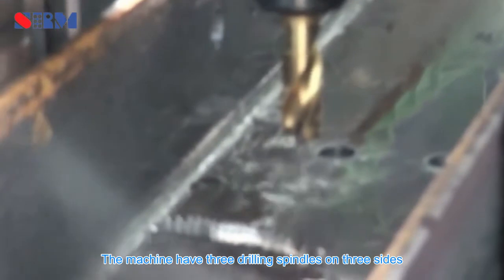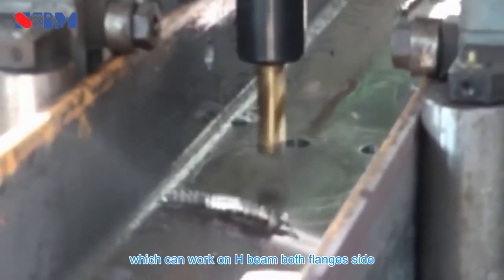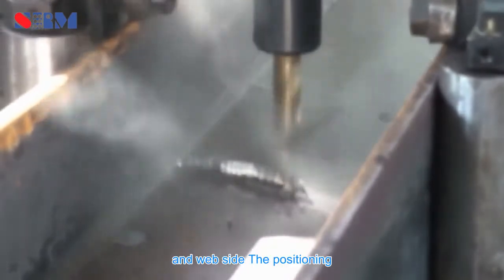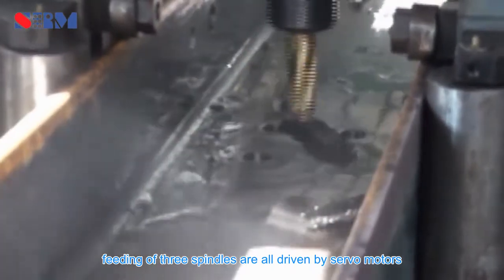The machine has three drilling spindles on three sides, which can work on H-beam both flanges side and web side. The positioning and feeding of the three spindles are all driven by servo motors.